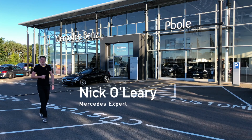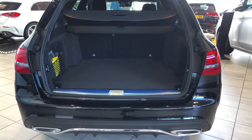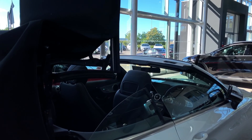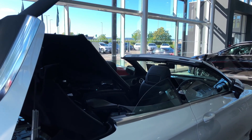Cars are amazing. You can buy so many different types these days — very practical cars, cars that are very noisy, cars that even convert or transform, and you can even buy cars that you can sleep in.